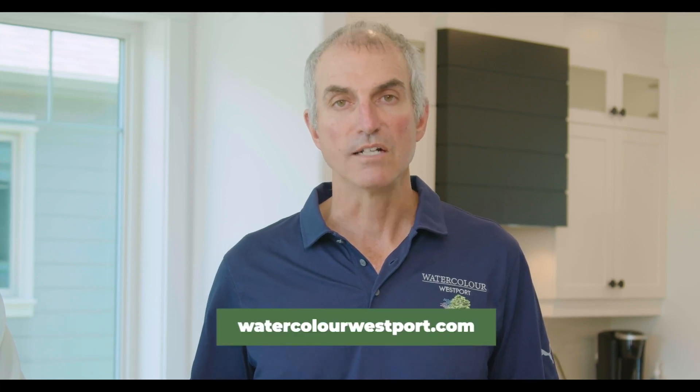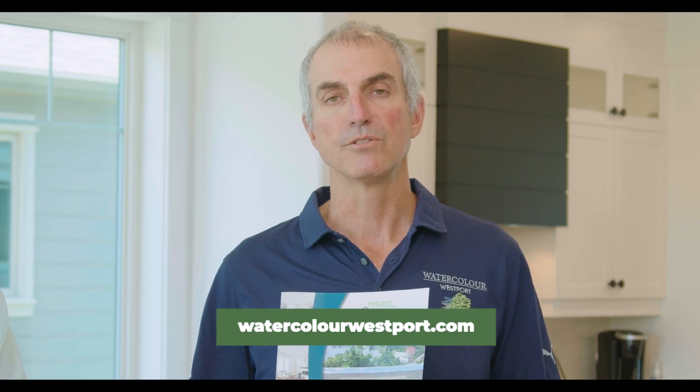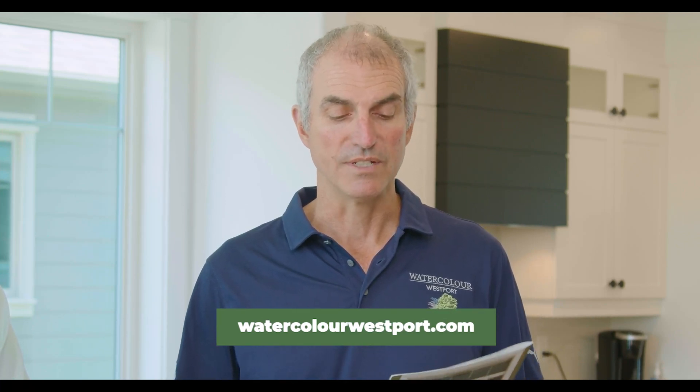If you want more information about what we're doing here at Watercolor Westport, just go to WatercolorWestport.com. You'll also be able to download our builder's guide or consumer's guide, The Landark Way to a Net Zero Ready Home — so WatercolorWestport.com and you'll find it there.